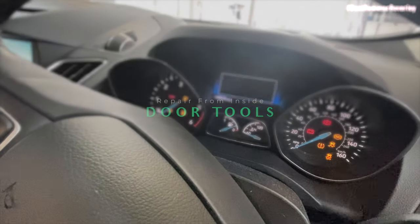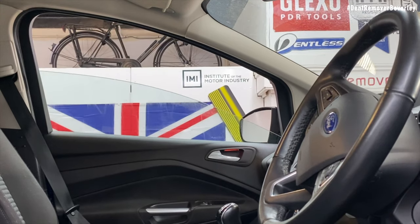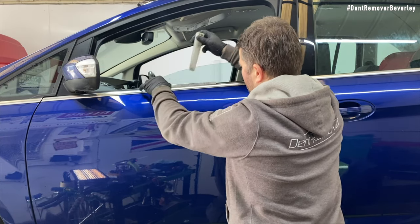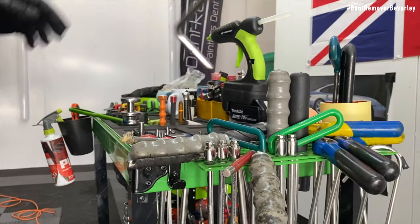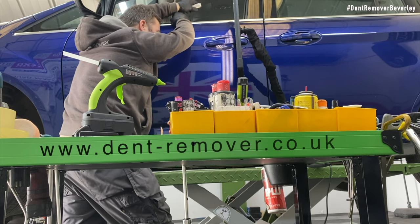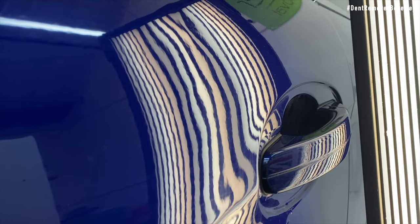So far I've been repairing this damage from the painted side only, but now I need to use the door tools and repair the dent from the inside. To do this I need the window down, then add the window protector, then chuck a gap open with the wedge. I'm only using three door tools in total on this repair, and this particular one is a shortened down version of the Mark Rennie door bar. This modified tool gives me a lot more control when I'm repairing the tops of doors and body line areas.